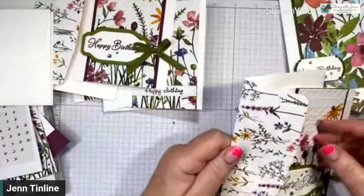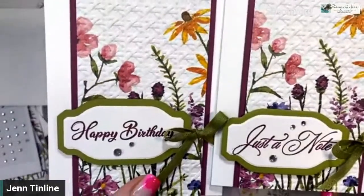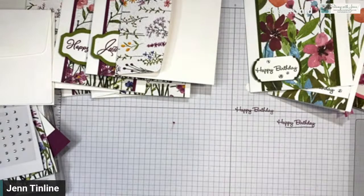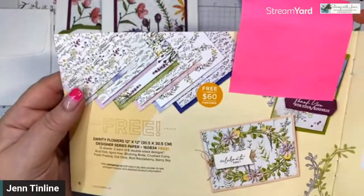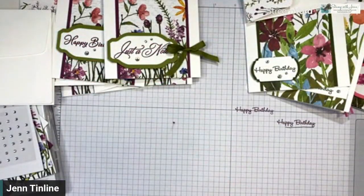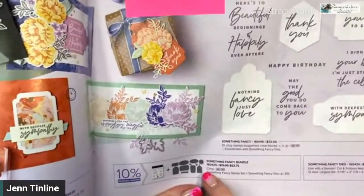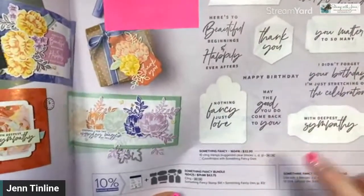Let me show you the two stepped-up versions side by side. It's actually even the same piece of paper — I used two different sayings out of that set: Just a Note and Happy Birthday. Let me show you quickly where I found all these supplies. In the Celebration booklet, there's the Dainty Flowers paper — free with a $60 order, and it coordinates with the Daisy Delight bundle in the main catalog. This is the Something Fancy Dies on page 17 of the mini catalog — there's a matching stamp set and you can get the bundle for 10% off.